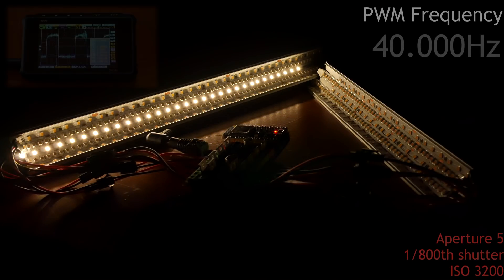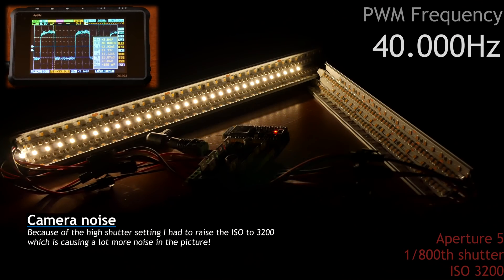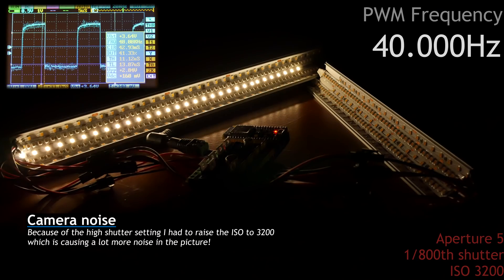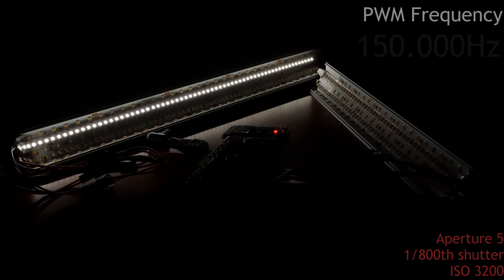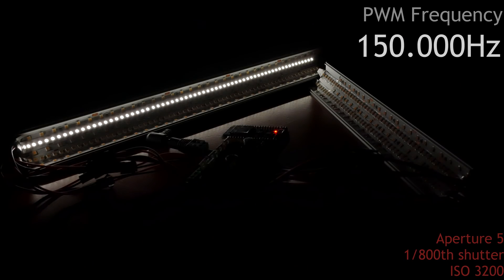150,000 Hz or 150 kHz. We're getting close. This is a very high frequency — impossible for any human to see, and also almost impossible for any camera setting. Let's go higher, because we can.